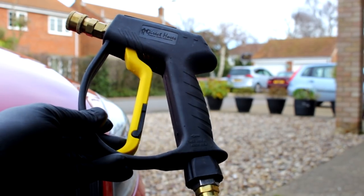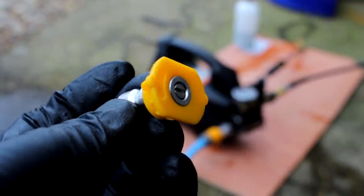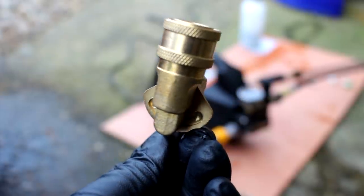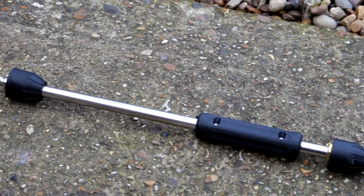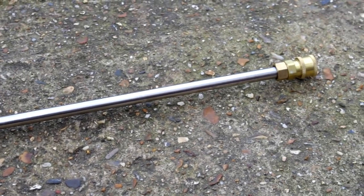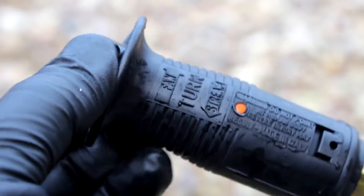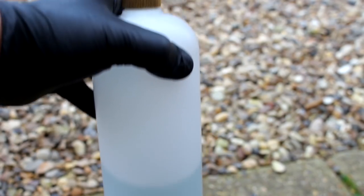In the kit you get the Direct Hoses logo stubby gun, all quick release. There's a 25-degree angled nozzle — the green one, most widely used — then the narrow 15-degree, handy for door shuts. A wider 40-degree for rinsing, a three-position swivel coupler, and a lance. Also included is a vario nozzle — I'd never seen one of these before. It looks like the end of a snow foam lance. You move it in several positions — pull it back or push it forward — and you get it coming out as a dribble, a fan, or a jet. There's also a fairly basic snow foam lance.